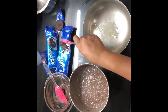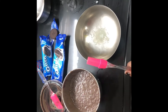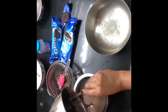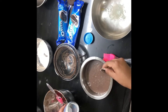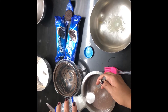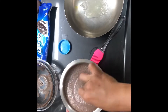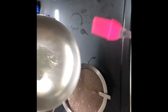We are making Oreo biscuit cake using Oreo, Eno, and normal milk — whatever ingredients are there in the house, as you cannot go out. This is the consistency of the batter. Now add Eno in it — one full tablespoon, or it's a teaspoon. This is the consistency of your batter.